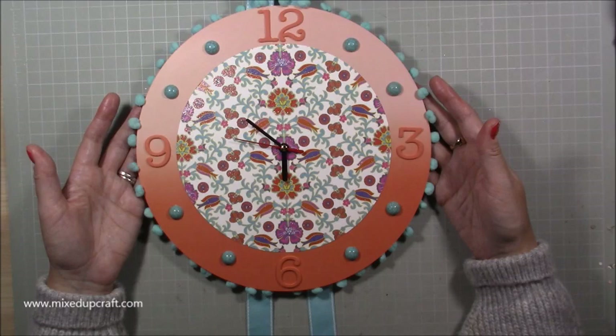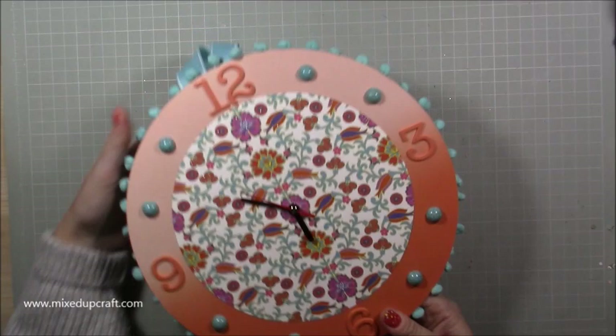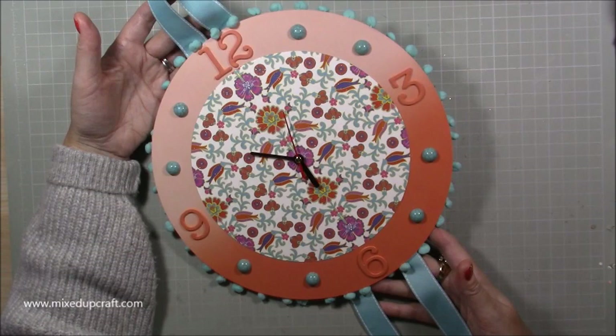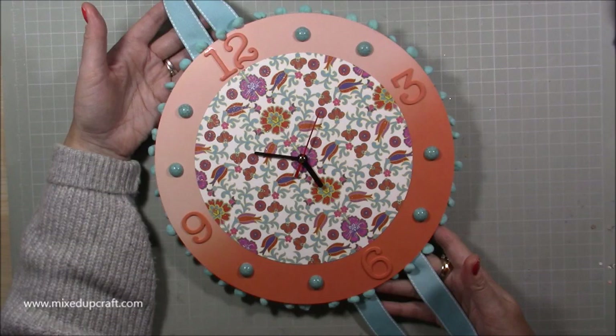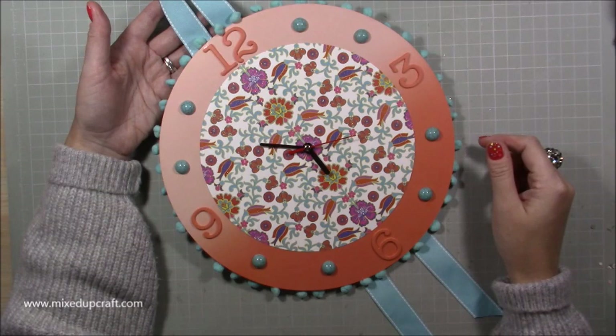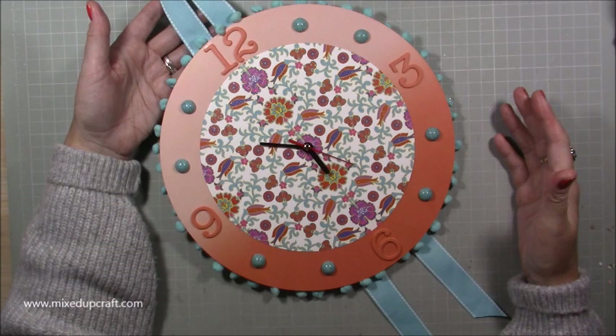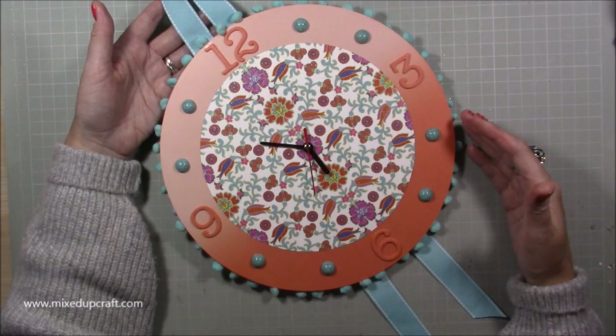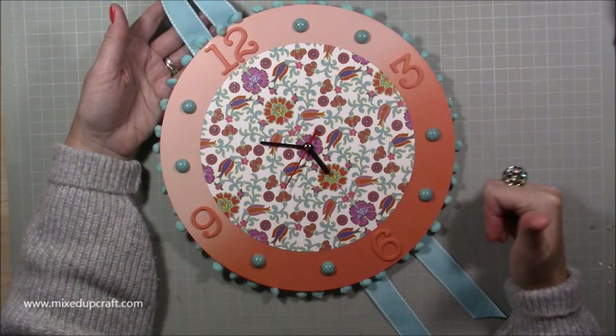I'm going to leave it as it is — it's now 10 to 6 in the evening, it's probably taken me an hour maximum, and the clock is keeping good time. It's been ticking for the last 10 minutes and going around nicely. I'm really pleased with it — it's really fun, and the fact that I know I can change this whenever I want is going to be the fun part: an interchangeable clock face. A really nice little addition to any craft room or any children's room. I hope I've inspired you — I'd love to see your clock creations on Mixed Up Crafters. Until next time, please give me a thumbs up if you've enjoyed today and subscribe to my channel. Thanks for watching, bye!